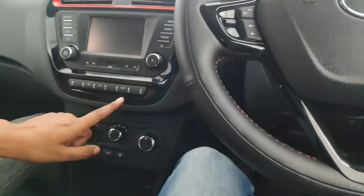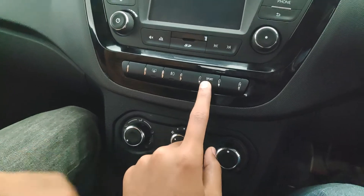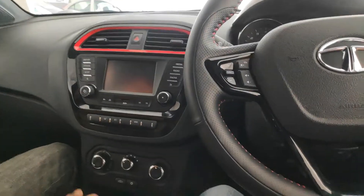There is something called sport mode here. I think this activates the sport version of the car. Okay, let's go out and check.